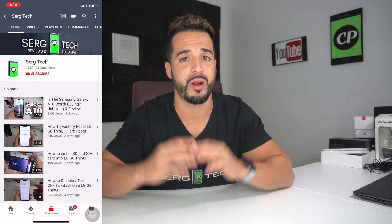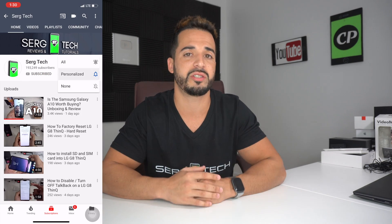Before we begin this video, my name is Sergio with Surge Tech. In this channel I do reviews, tutorials, and also talk a lot about passive income. So if you haven't subscribed to my channel already, go ahead and do so now. I promise you'll get a ton of valuable information from me. If you want to follow me on Instagram, go ahead — it's surge.tech. There are going to be links and resources to all the information I talked about in this video in the description down below.